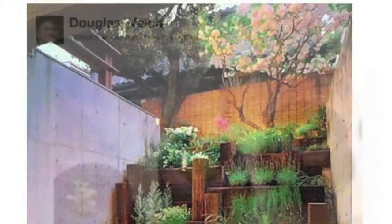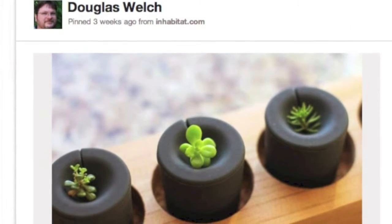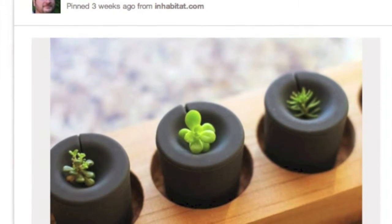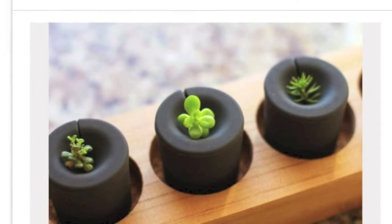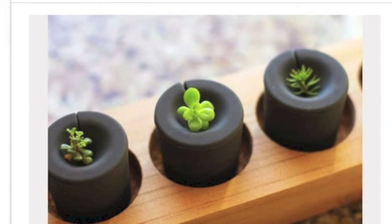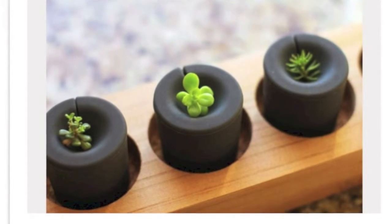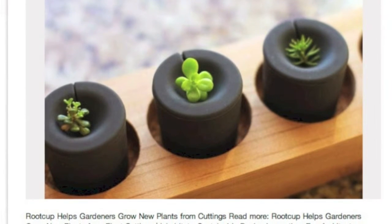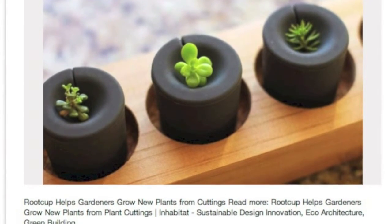Gardening is filled with new technology every day, and it seems these root cups could help improve your propagation projects — do you sense a theme in this month's show? According to the manufacturer, the root cups help keep the leaves of the cutting above the soil to prevent rot, and also help prevent evaporation so the cuttings require a little less attention as they root. For myself, anything that makes a process easier is a welcome addition to my toolkit.